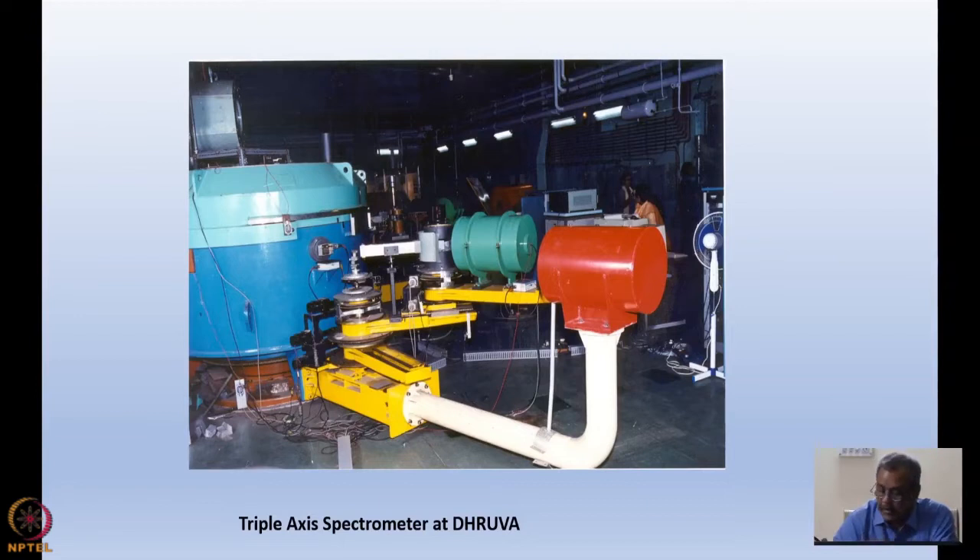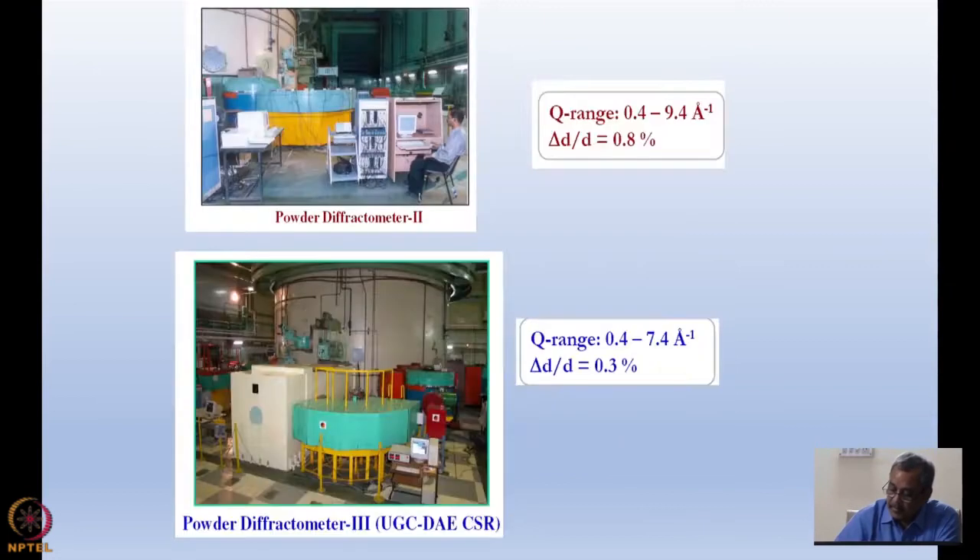Brockhouse — BN Brockhouse — was the person who first introduced this concept of the triple axis spectrometer, and he was a Nobel Prize winner for his studies on inelastic neutron scattering.